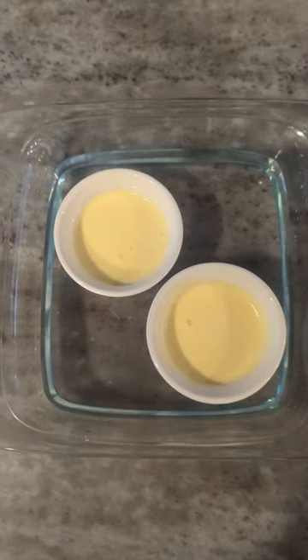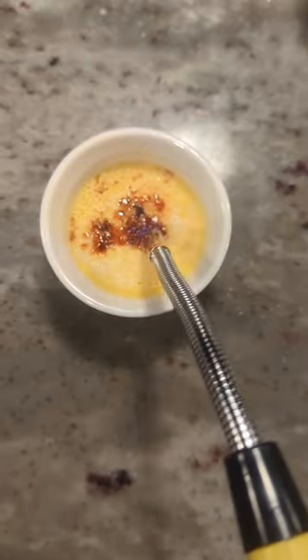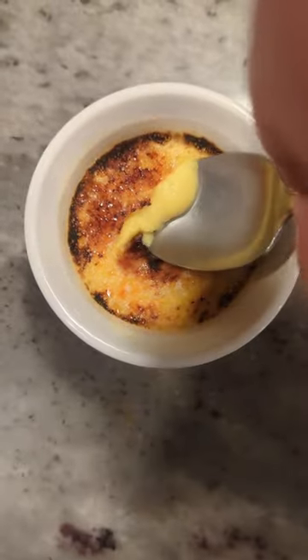Then put it into your ramekins and put them in a pan half submerged in water and in the oven at 260 for 30 minutes. Now add a generous helping of sugar, torch it, and you're done.